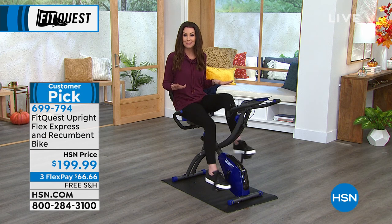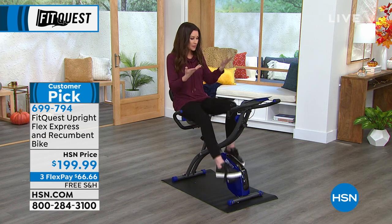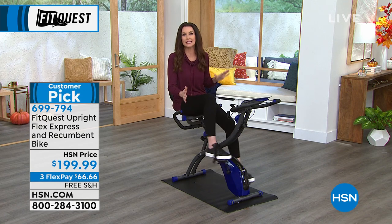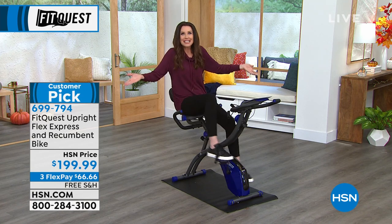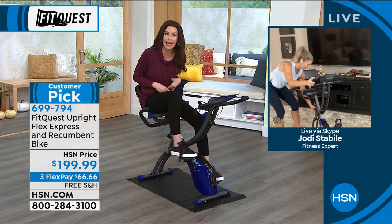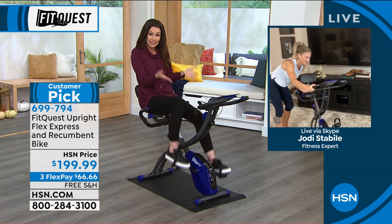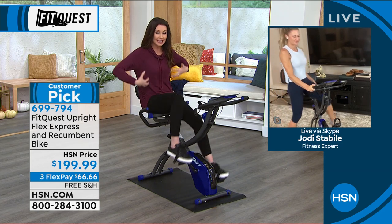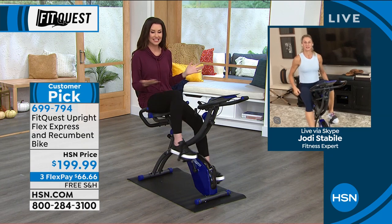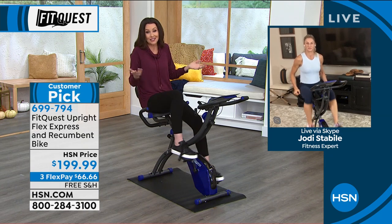No motivation necessary. I could be on this bike and like Jenny said last time we were on, all it's missing is a little wine holder. Because it doesn't matter — you're still moving. It doesn't matter if you're eating a piece of cake or drinking a glass of wine. You're still burning those calories. You're getting your muscles moving and strengthening them. And honestly, it just checks all the boxes.